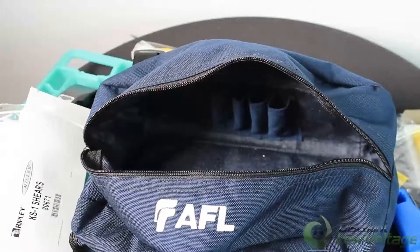The kit itself has a nice durable bag with some extra room so you can put in additional connectors.